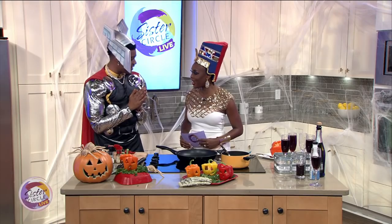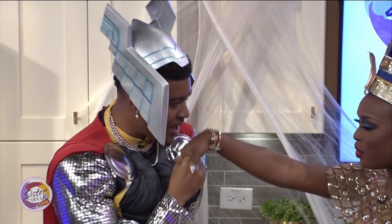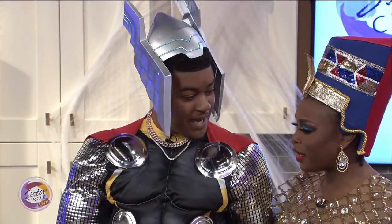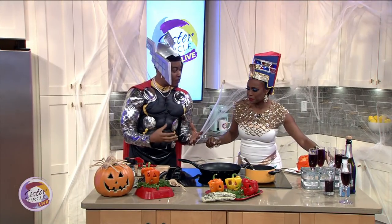How are you my dear? I'm doing a lot much better now that I feel. So let's get started. What we're going to do is a chorizo and quinoa stuffed pepper.